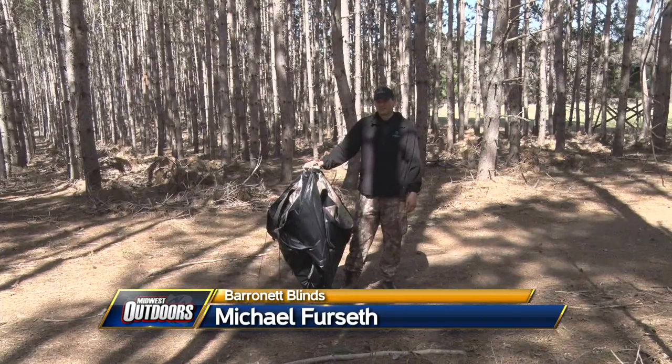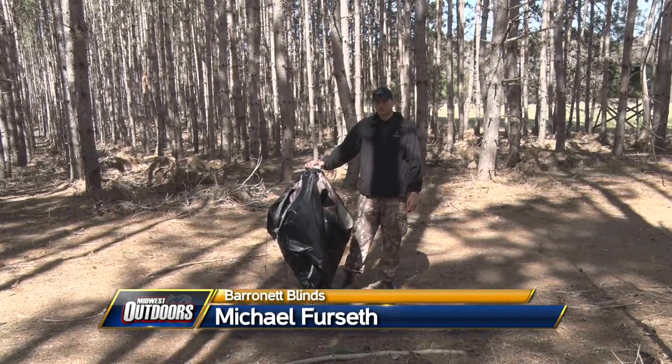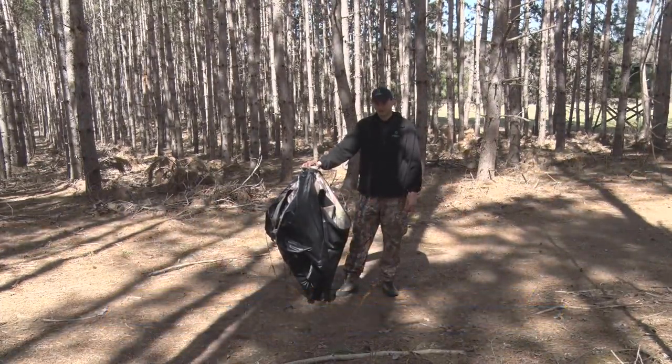Hi, I'm Michael Furzeff with Baronet Blinds and today I'm going to introduce to you our newest product offering, the Big Cat.